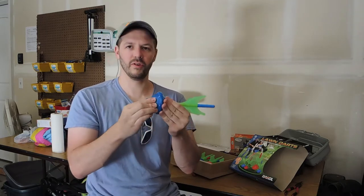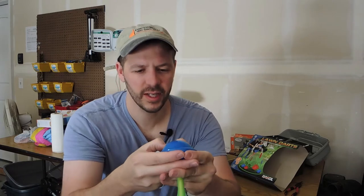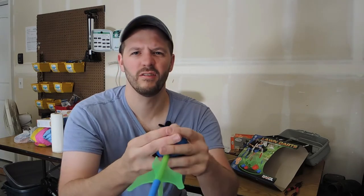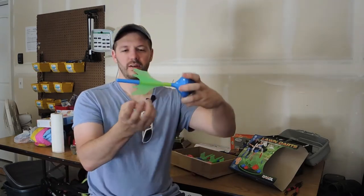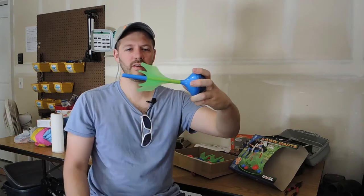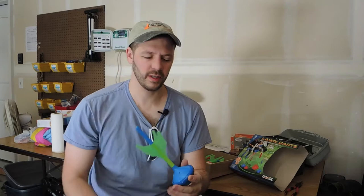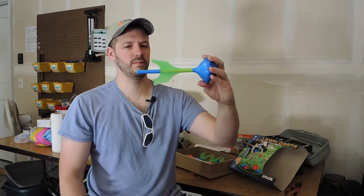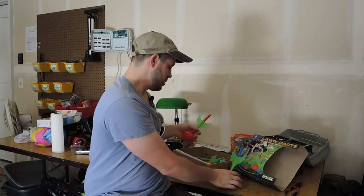There's a rubbery portion on the end and it feels like it's filled with little rocks or sand or something. So yeah, nice heavy front — I guess that's what you want. The fins spin, which is probably to help guide it through the wind. I wonder how accurate these are.